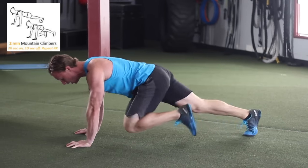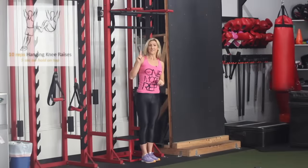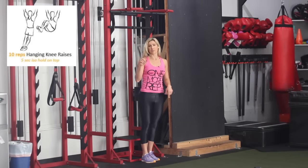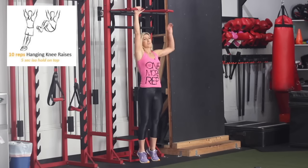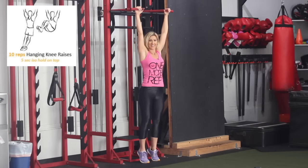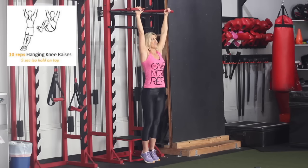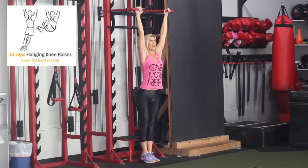Next one is hanging knee raises — this one's amazing for lower abs but it is super advanced. I'm going to show you two reps before the modification. Hold on to a pull-up bar, curl your knees up toward your face, and hold for five seconds, then drop down and go again.